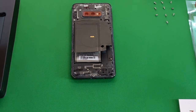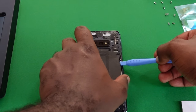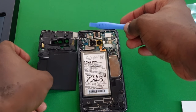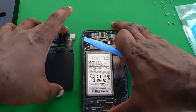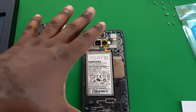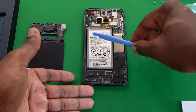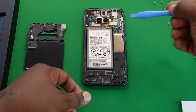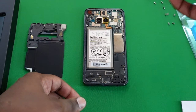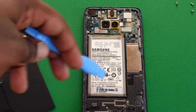One reason this back frame is a bit harder to remove than expected is because I had extra adhesive applied a couple of years ago when I had the phone repaired — the technician clearly put on more than necessary. Now we have the exposed motherboard and the battery. The first thing to do is remove the ribbon cable that carries power from the battery to the main motherboard.